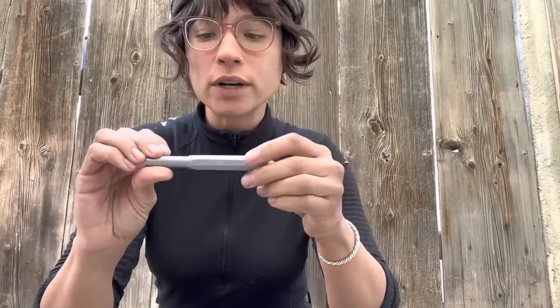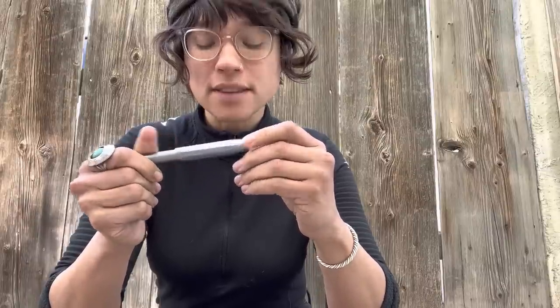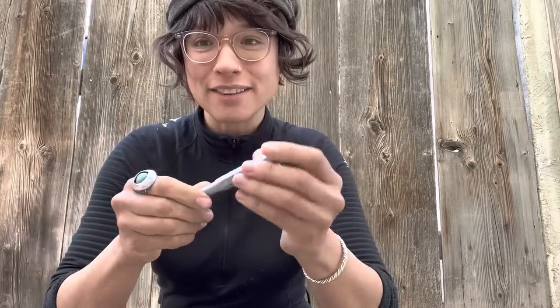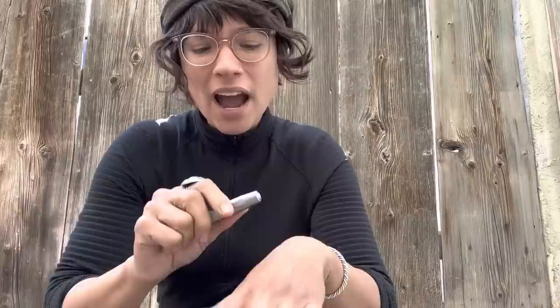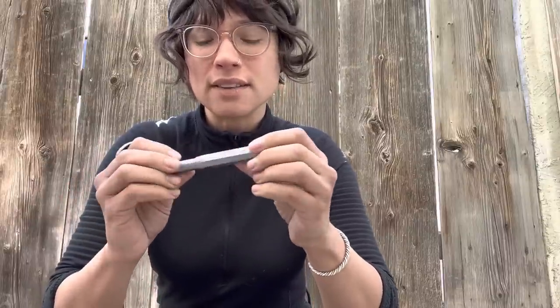Then we have the Kaweco steel Sport. I was also very surprised by this one because the texture is not what I expected — it has a grittier texture than the brass, and certainly more than the aluminum. It's not super polished and smooth like I anticipated. When I first pulled it out of the box it was a little off-putting; it felt like my hands were getting dirty, like grabbing graphite or charcoal — something textured and dry. But I feel like it's actually smoothing out with regular use and carrying around, or maybe I'm just getting used to it.